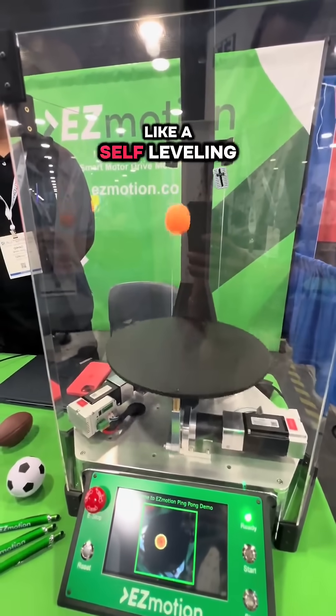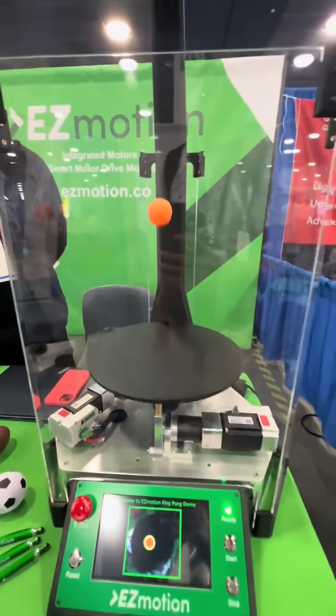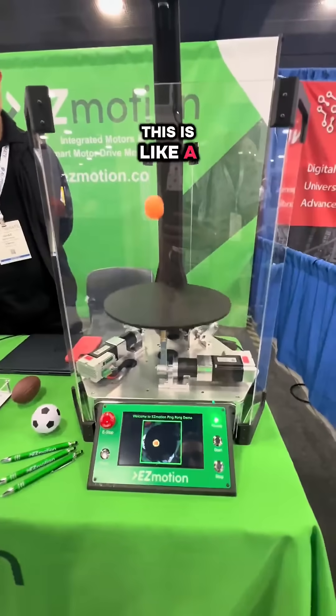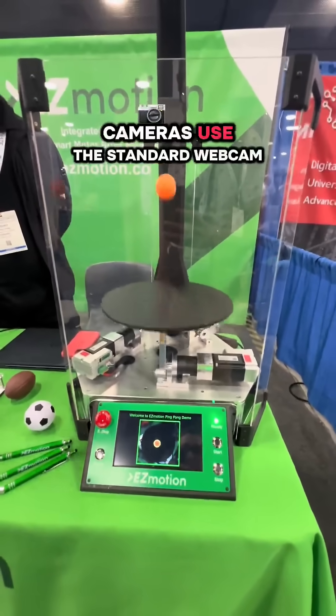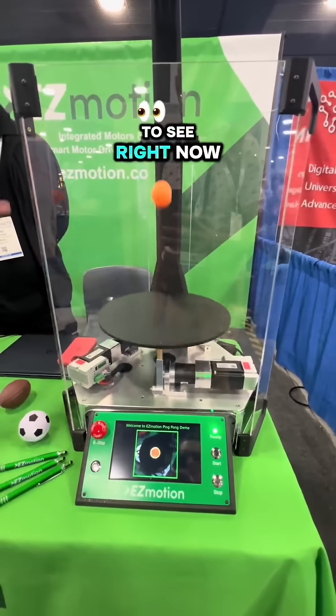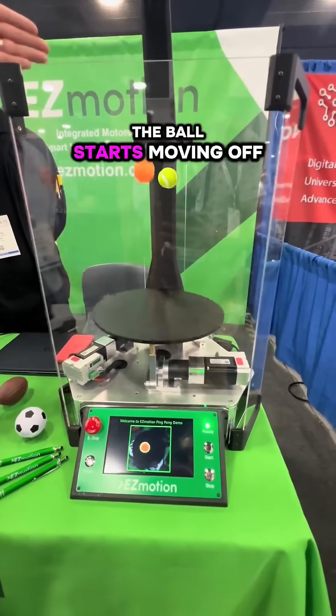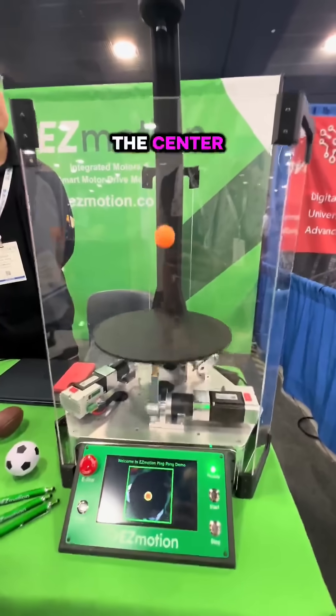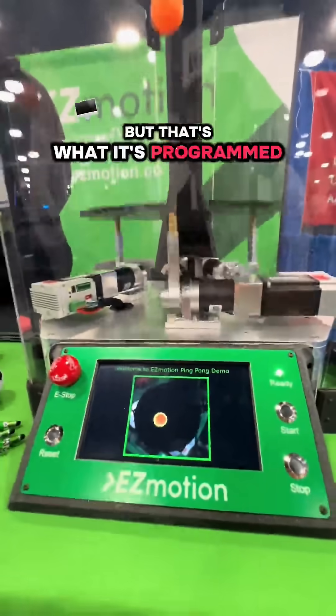Is it similar to like a self-leveling bed on a printer? It's a similar concept. The cameras are just a standard webcam. And we program it so that right now, if the ball starts moving off — if it drifts off — it will compensate and bring it back to the center. But that's what it's programmed to do.